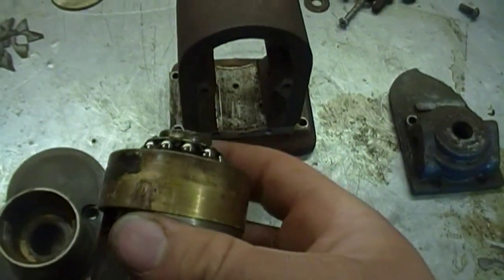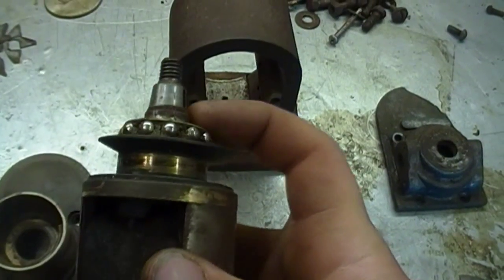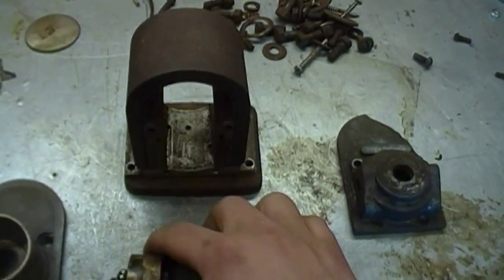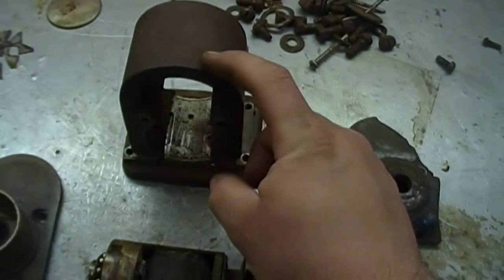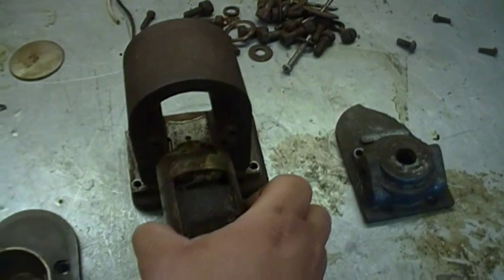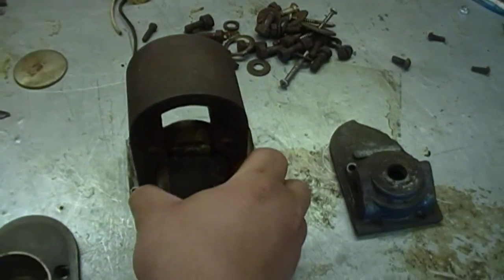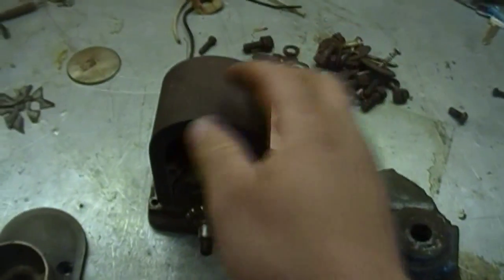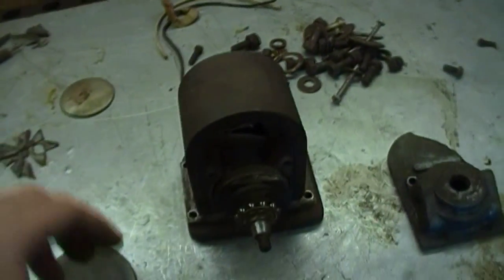The bearings are not too bad - got to clean the old grease out of them, but they should free up and be pretty tight. The magnet is very strong here, so I only have it out for show. I'm going to put it back in. The magnet has not lost a charge at all, so that's nice.